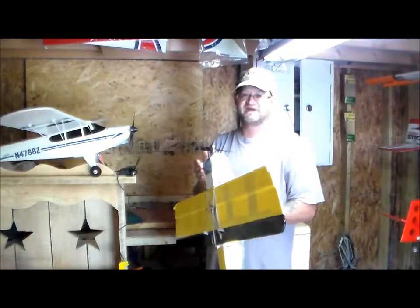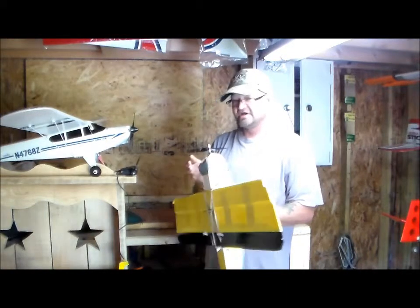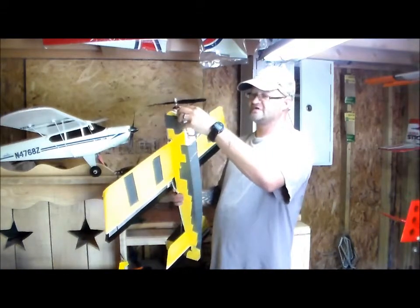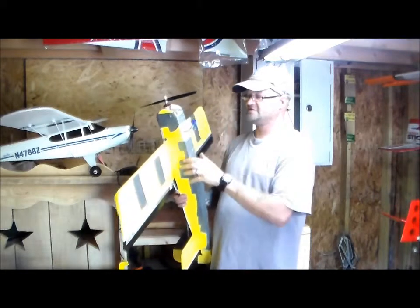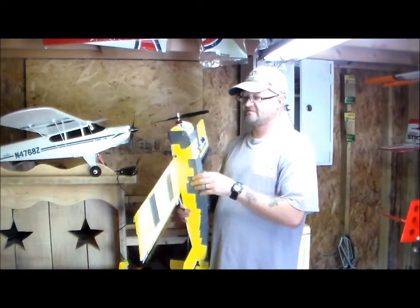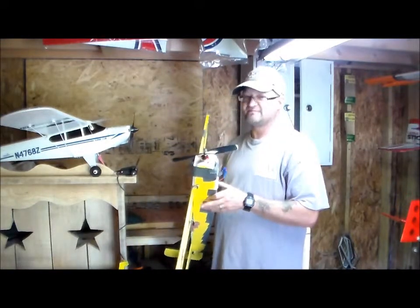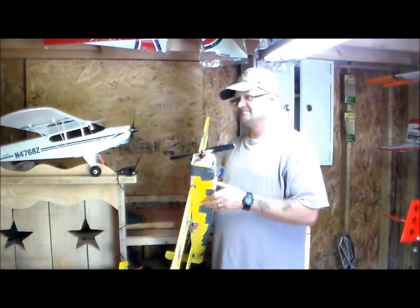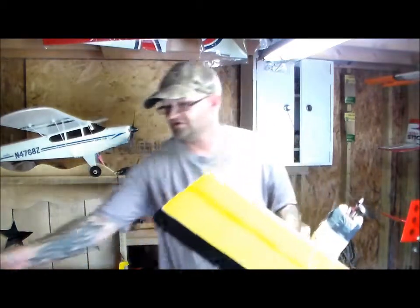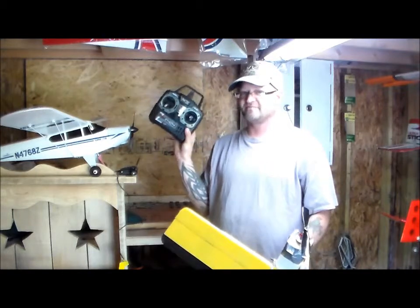I was flying it today in winds of about 8 miles an hour and I'd have to say it did really well — no damage. There's a little bit of grass here where it lands as a belly lander. In those 8-mile-an-hour winds with this motor, prop, and setup, it did real well. One thing I would recommend: go with a name-brand receiver, something like Spektrum or similar.